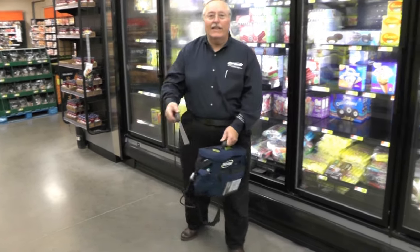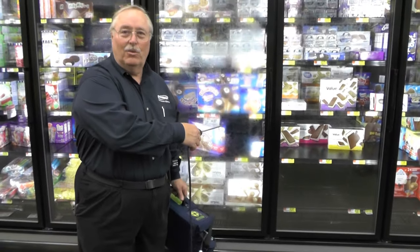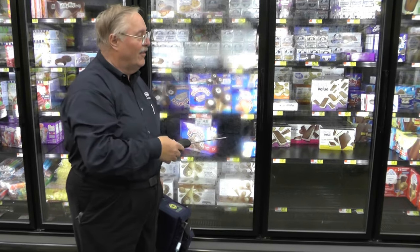Now I'm down to 378. So the leak is going to be in this area right here — this is where my highest value was, as my readings increased from one end to the other.